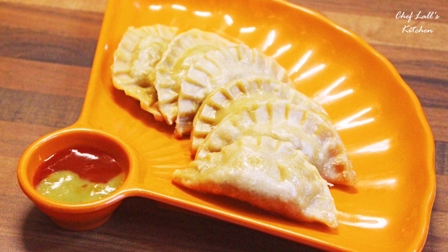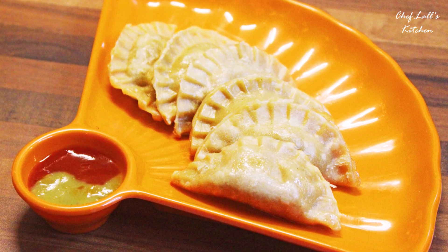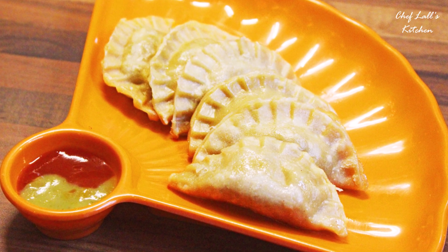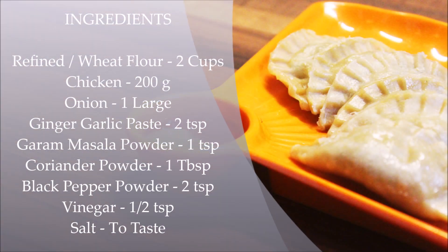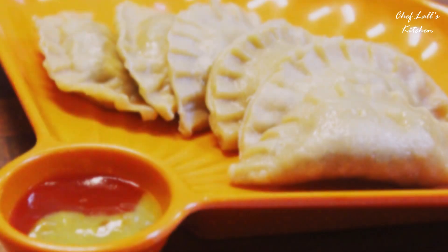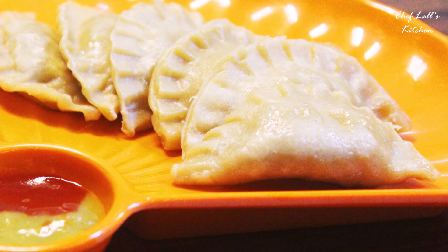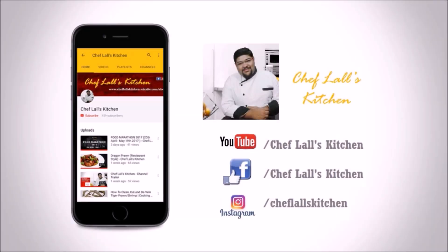And that's it — the Chicken Momo, which you can make with either wheat flour or refined flour, whichever you want. Do try this at home and share your experience in the comment section below. If you have not subscribed yet, click the subscribe button and tap the bell icon to get notified whenever a new episode is out. Also subscribe to my Hindi channel — the link is in the description below.